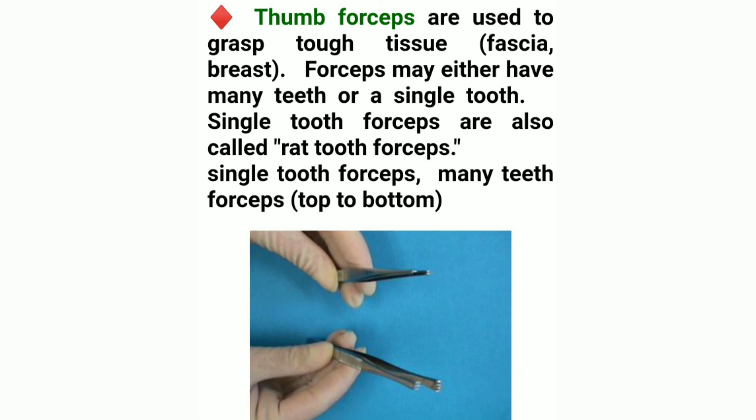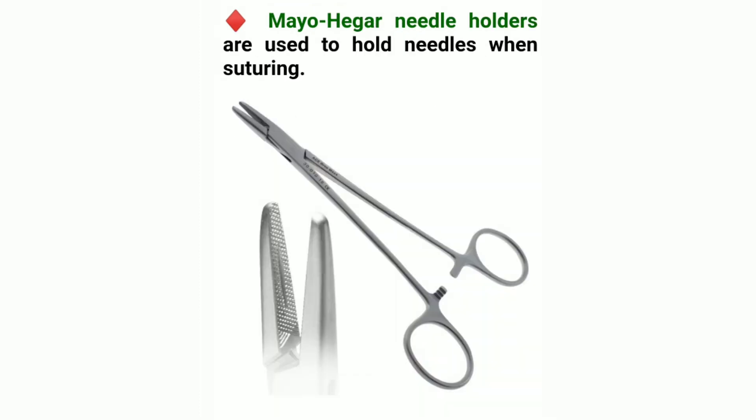Thumb forceps are used to grasp tough tissue and fascia, breast. Forceps may have many teeth or a single tooth. Single tooth forceps are also called rat tooth forceps. Mayo-Hegar needle holders are used to hold needles when suturing.